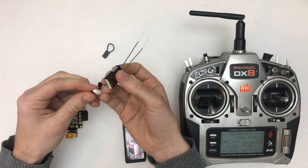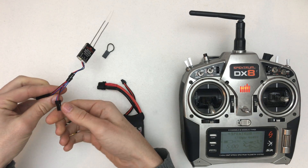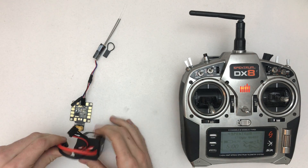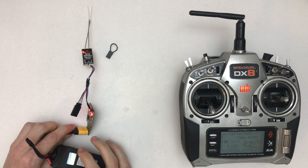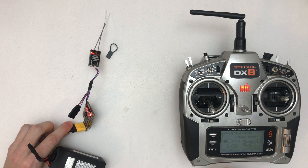I will show you again that it's working. Green light and RSSI, reception — all this.